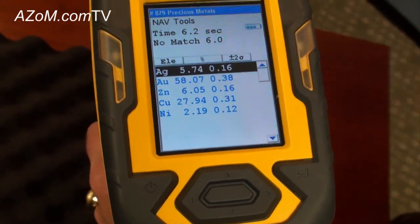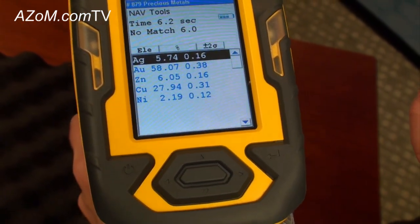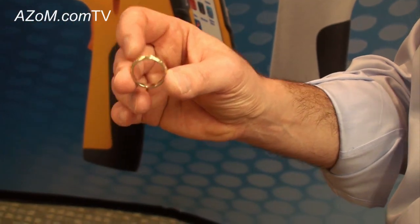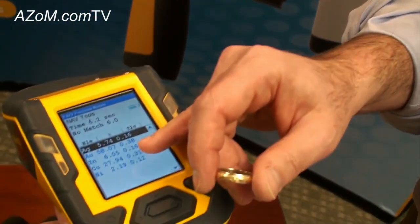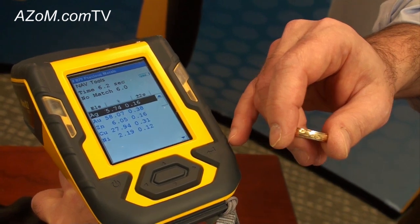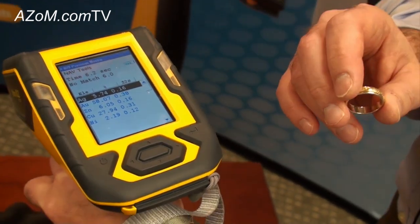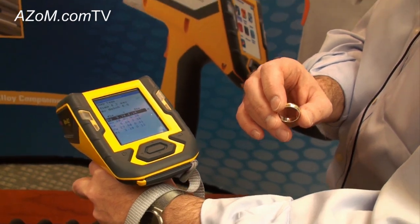What's interesting and different between this sample and the bracelet that we just measured is that this sample has both white and yellow gold — this ring. We can see not only that we have copper present in the sample, but we also picked up nickel, which is indicative of the element that's added to make white gold white.